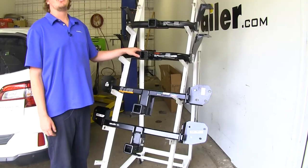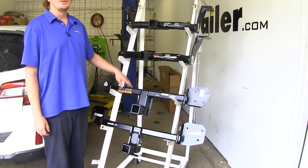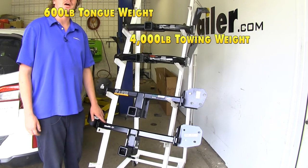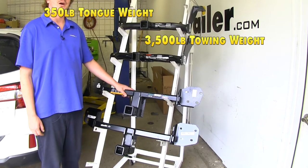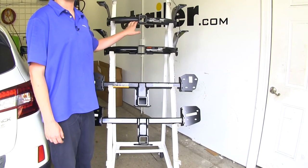When it comes to weight ratings, they're all going to be the same except the Eco Hitch. The E-Trailer, Curt, and Draw-Tite are going to have a 600-pound tongue weight with a 4,000-pound gross towing capacity, while the Eco Hitch is only going to have a 350-pound tongue weight and a 3,500-pound gross towing capacity. None of these hitches are rated to work with a weight distribution system.